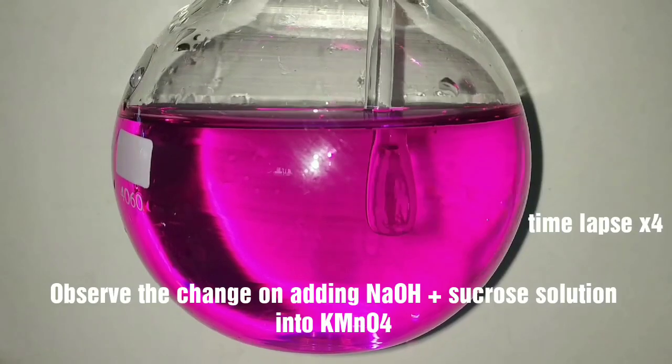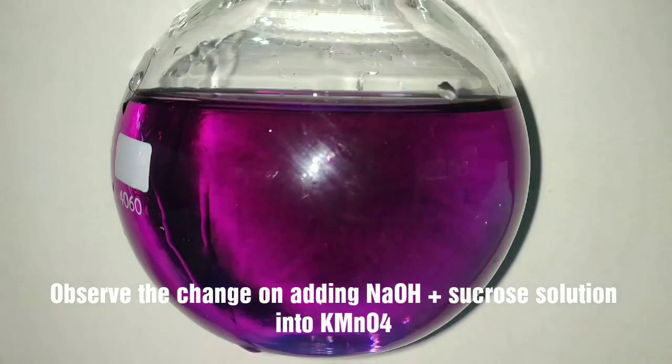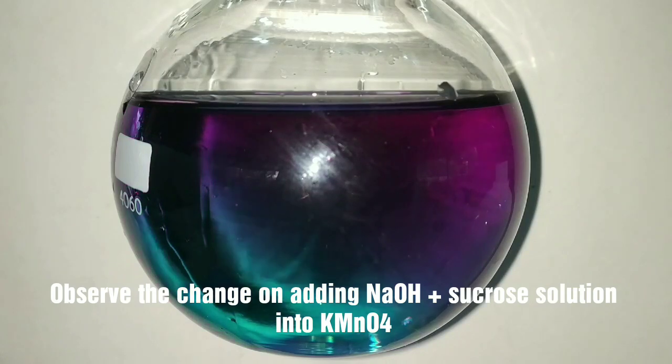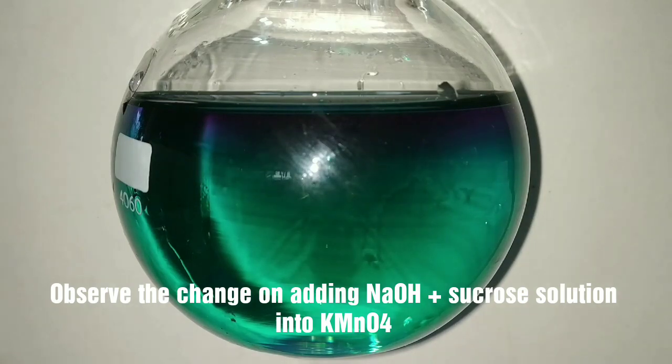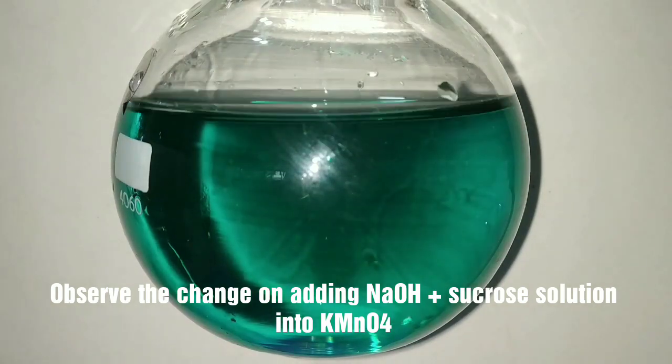Set up the flask containing the potassium permanganate solution, then add the sucrose and sodium hydroxide solution and stir. Observe the changes in color — initially the color turns blue and now it is turning into a green color.